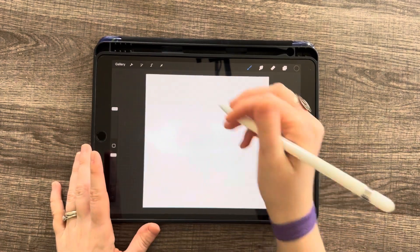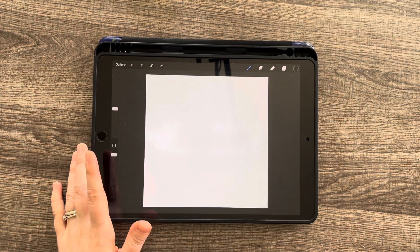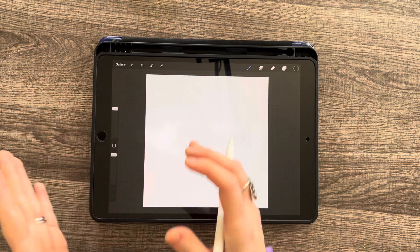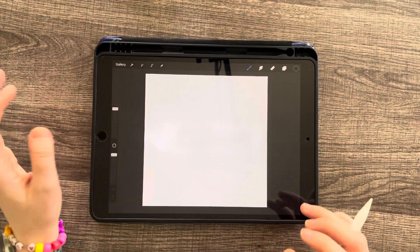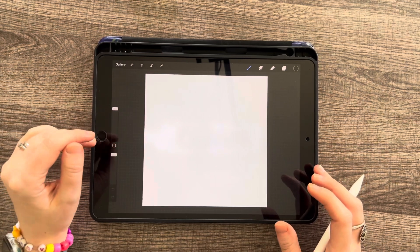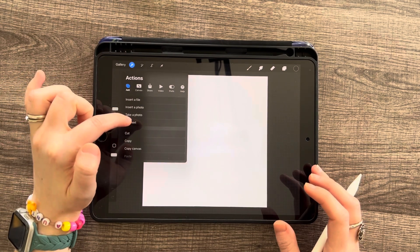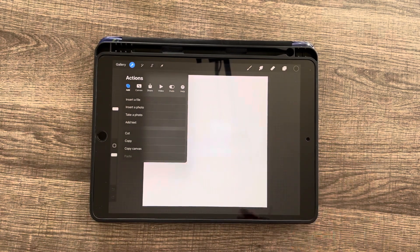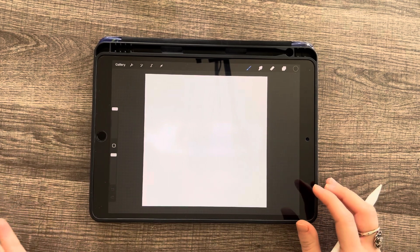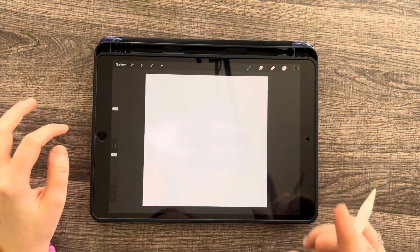Drawing from a reference really hones your skills, but if you're new — or even me sometimes — I've been drawing since I was a little girl, but even I sometimes need to trace. I'm trying to draw the other way and I get frustrated because it's not working, so I need to trace an image. Unfortunately, if you go to the wrench and do Add and Insert a Photo, it's going to go onto your layer and it will show in your time-lapse replay — so everybody sees that you've traced. Let me show you a cool trick.